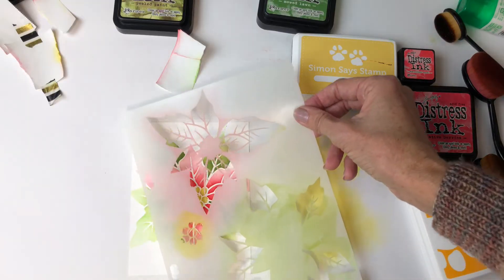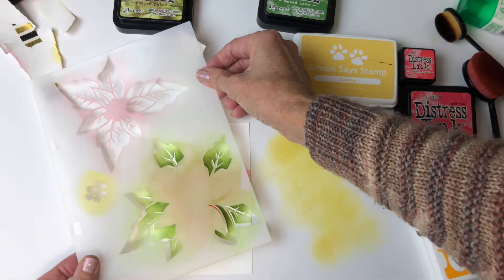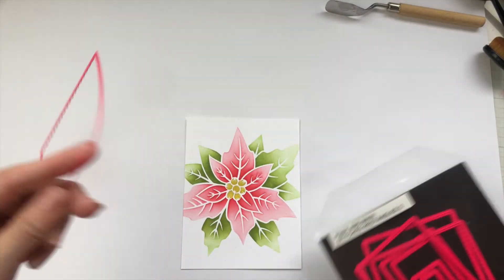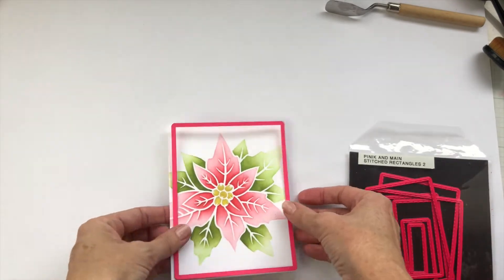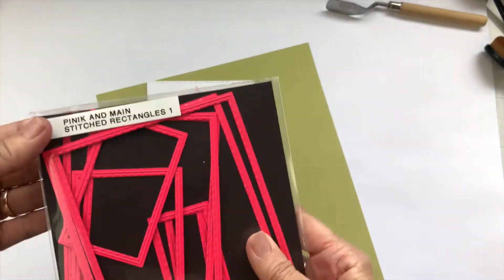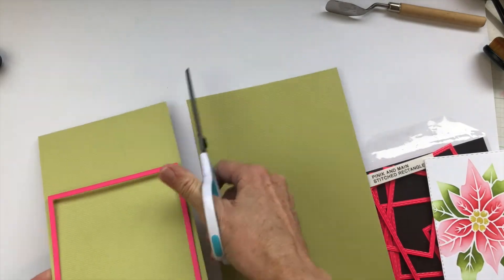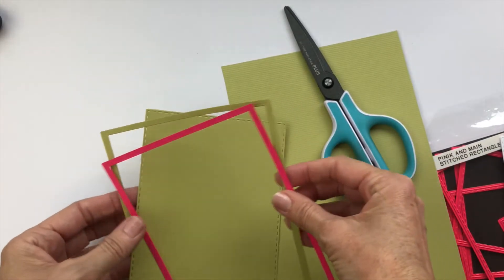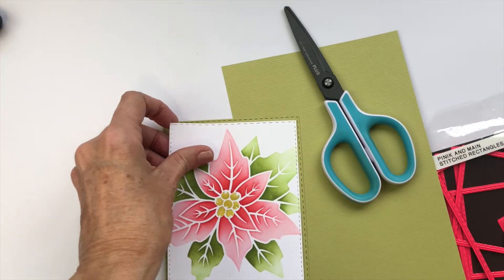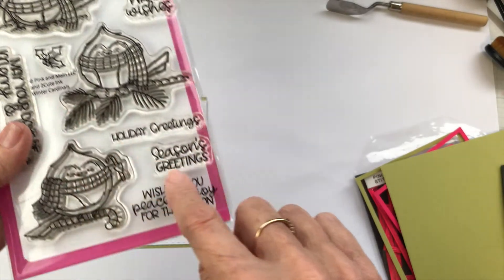You can see here how the stencil just slides into place — I forgot to show you earlier while I was actually doing it. Next I'm going to cut out the images and some background paper using what I think are probably, after my Misti, the most used item in my craft room: my Stitched Rectangles dies. I've got two sets here, Stitched Rectangles 1 and Stitched Rectangles 2, and they slot inside each other so I can make the finest of borders with the stitching detail. Anyone that's been following my videos for a while knows that no card by me is complete without a stitched border.